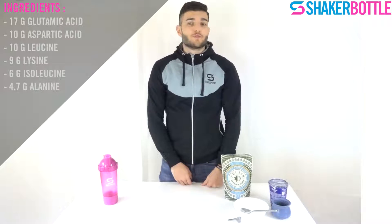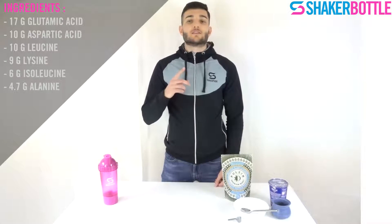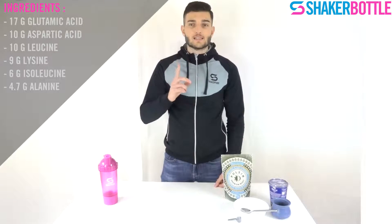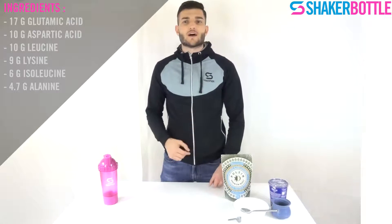For the amino acid composition, you have 17 grams of glutamic acid, 10 grams of aspartic acid, 10 grams of leucine, 9 grams of lysine, 6 grams of isoleucine, and 4.7 grams of alanine.